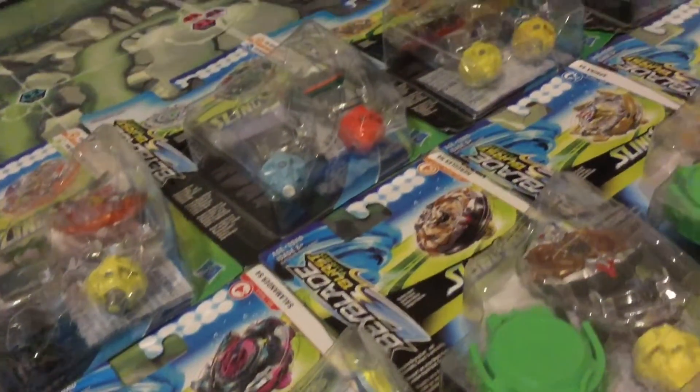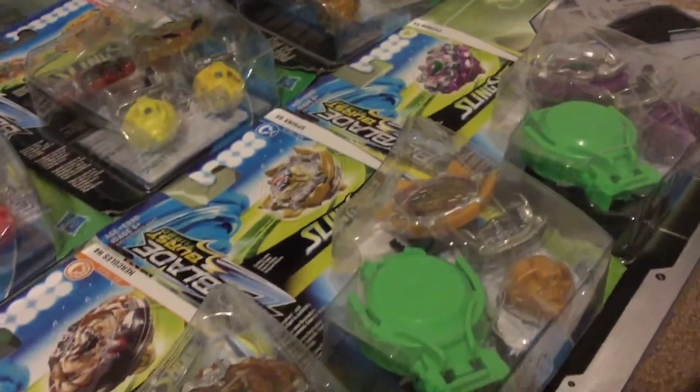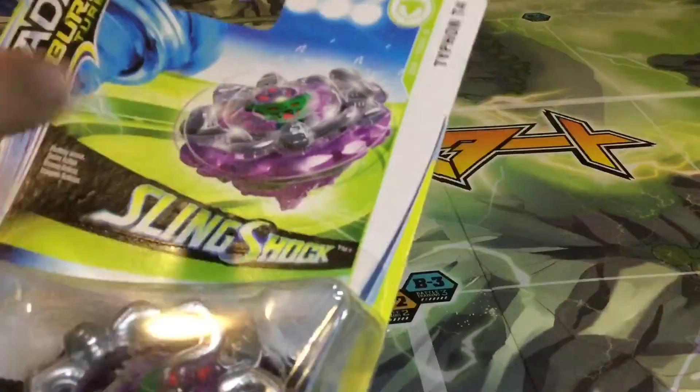Hello YouTube, MDKShady here and I'm back with another Beyblade Burst Turbo unboxing. This time we're going to be looking at Typhon T4. Alright, so let's look at the box of Typhon T4.